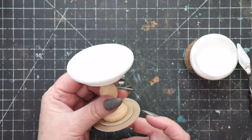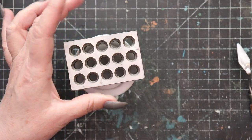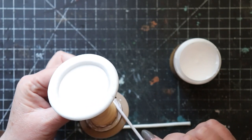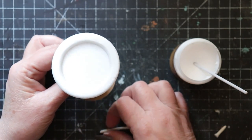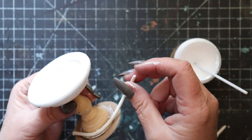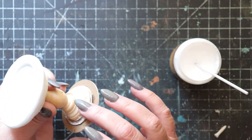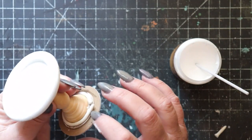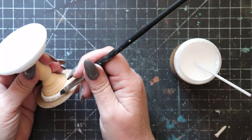Now we have the basis for our miniature birdbath. To give the bottom of the pedestal a little more weight and to make it a little more visually pleasing, I'm adding a thin snake of air dry clay right around the base of the pedestal, then joining it together at the ends and smoothing it out with a damp paintbrush and a very simple modeling tool.